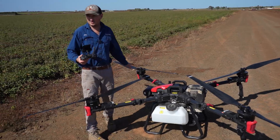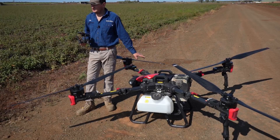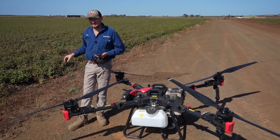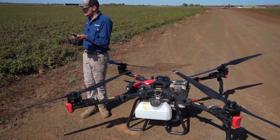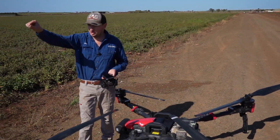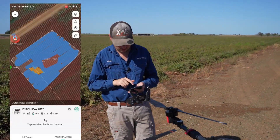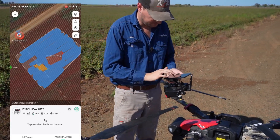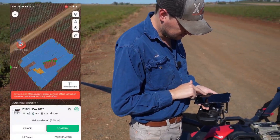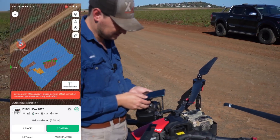They also have now a thing called aligning the field. It's great for if you mark the field out with the controller or off a satellite map. For instance, say if you're doing a nice square field and you mark it off a satellite map. So if we go to this field here we've just done — we're going to click on this field and you can see 'device not RTK accuracy,' which means it's not linked to a base station. You can still fly it and get RTK accuracy using the VRTK. So we're going to go to offset correction.